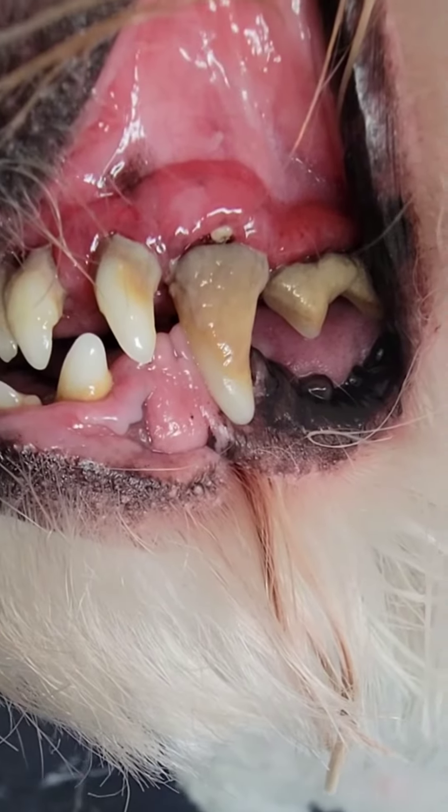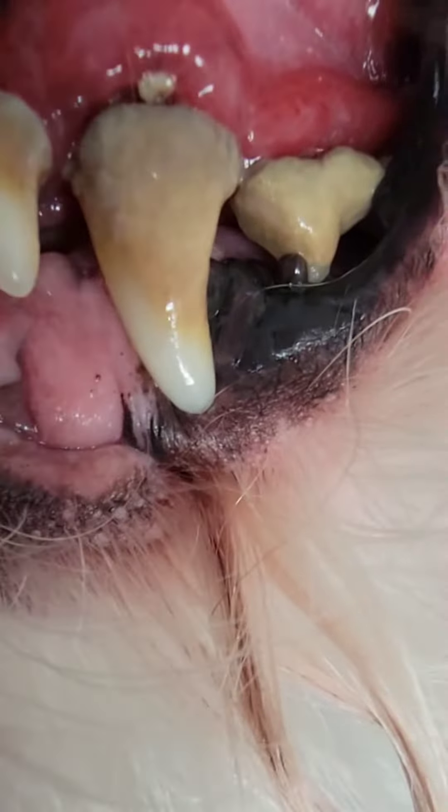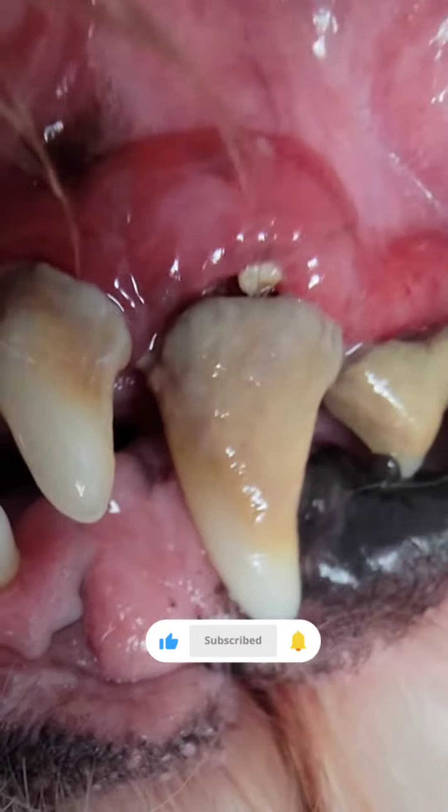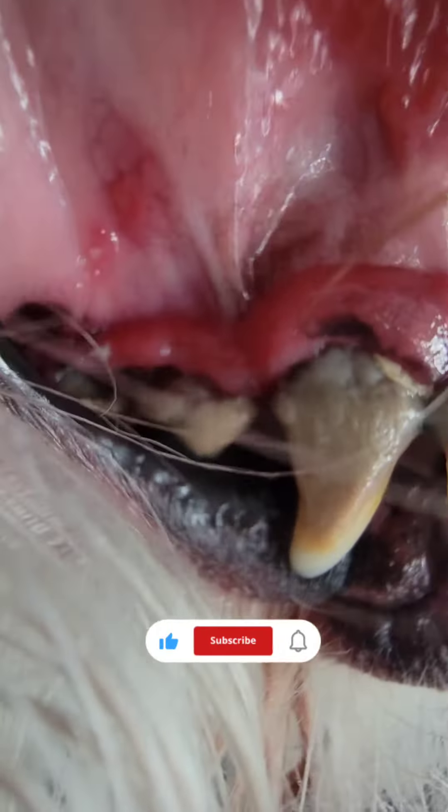This is bad. Please don't allow your dog's teeth to be in this horrible condition with heavy calculus, inflammation, and redness.